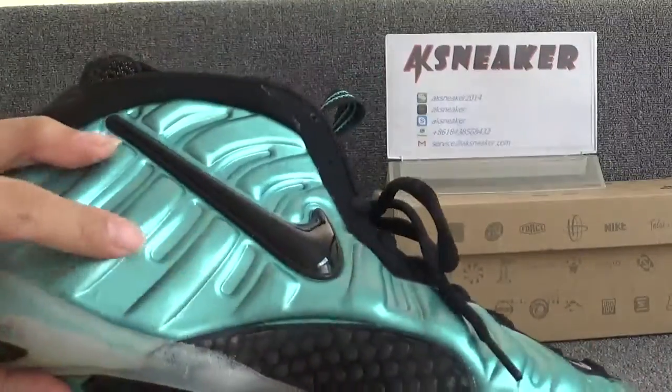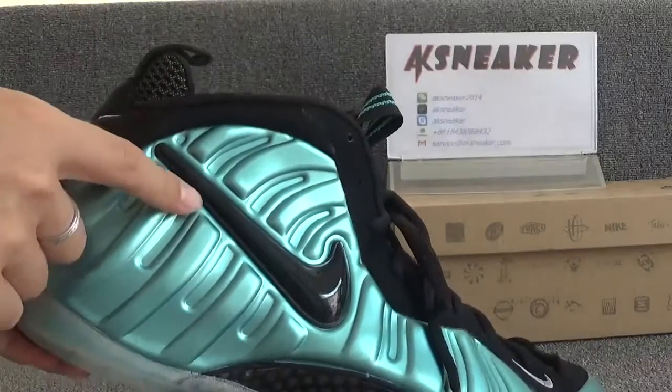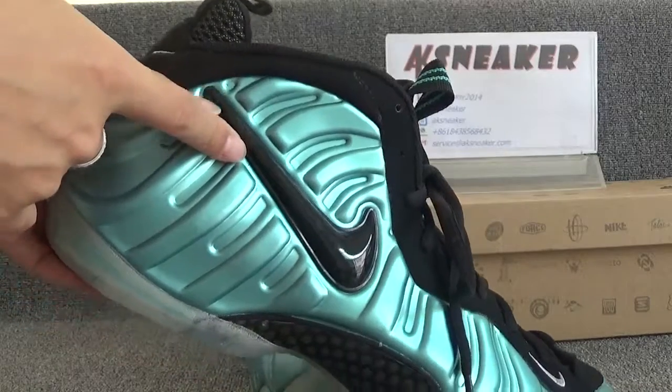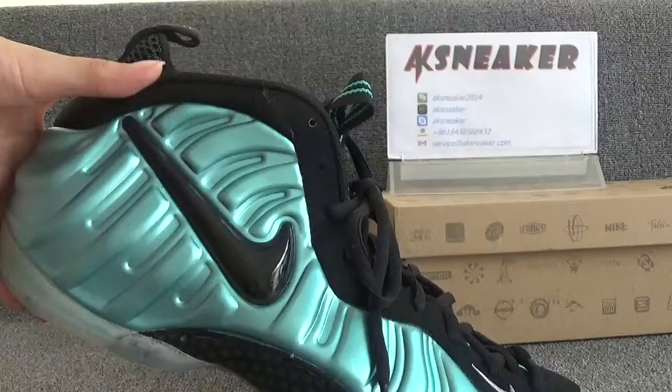There are Zephyrus patterns on the surface of the shoes. You can have a look. And here is a big black Nike logo which pops out. This part is carbon fiber — you can use your fingers to feel it.